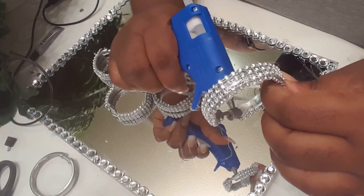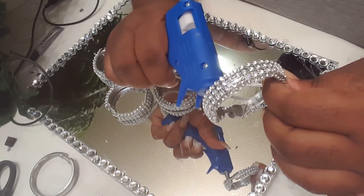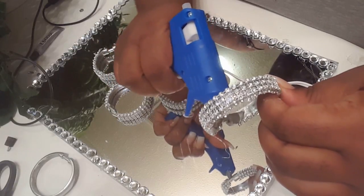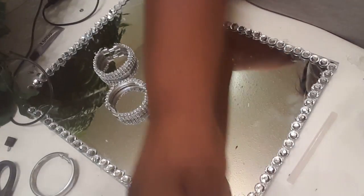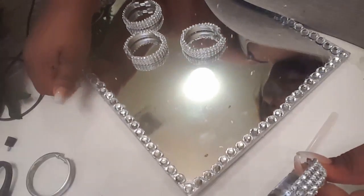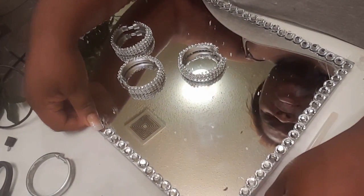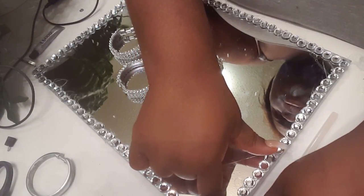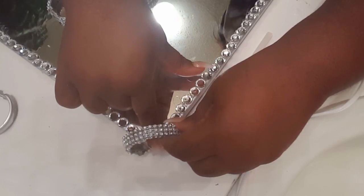I'm gonna put some hot glue here, here, and right in here. Then I'm gonna take the corner of the mirror, lift it up, sit it right in there, and hold it for just a minute until it sets.